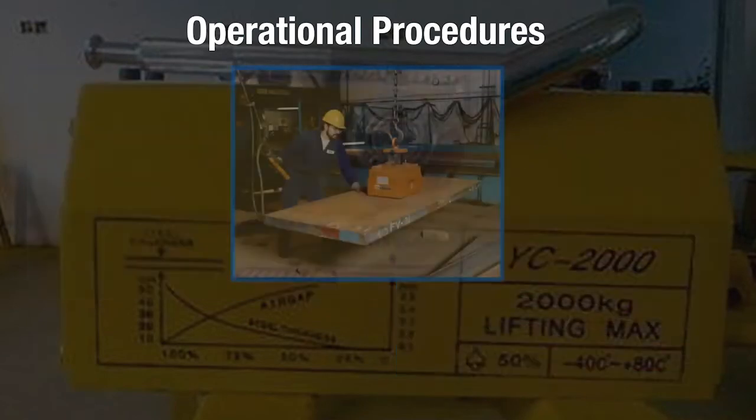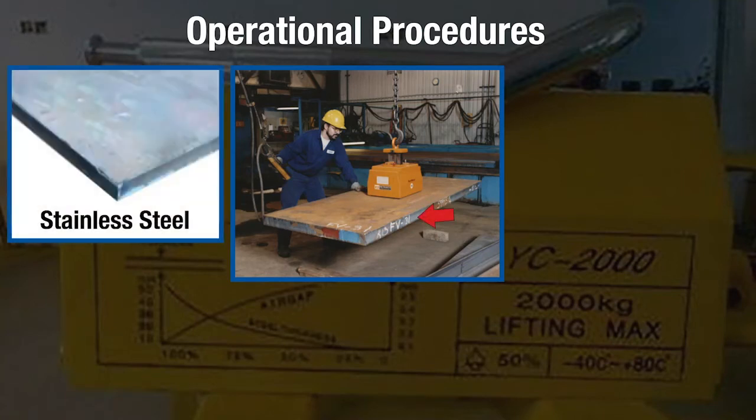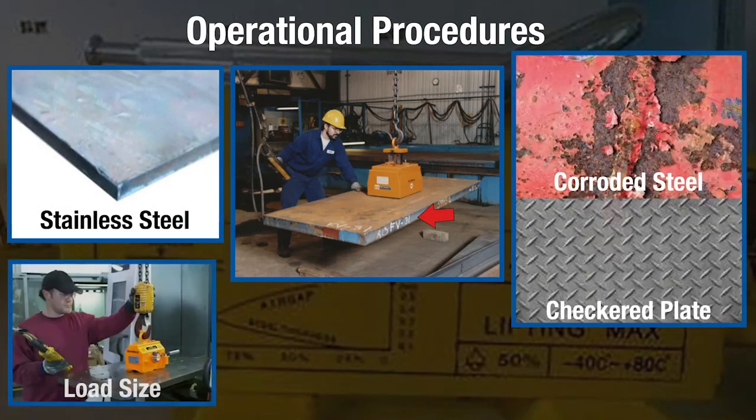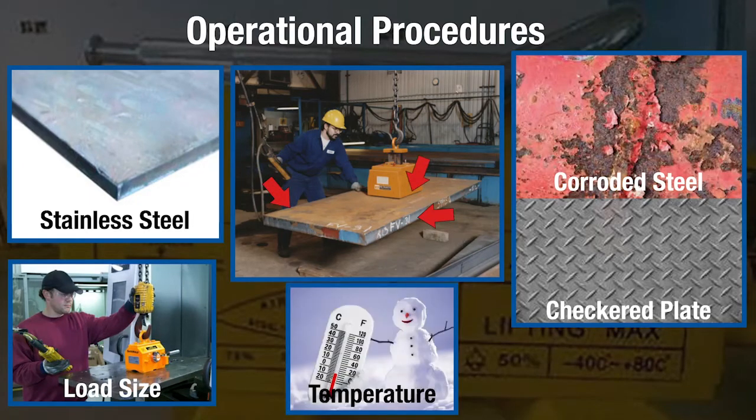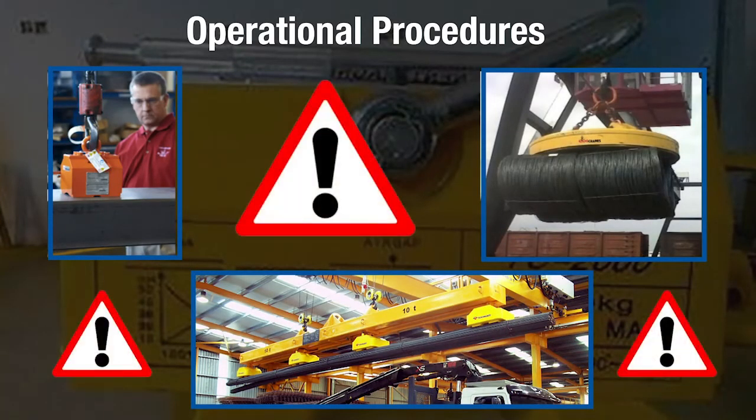Lifting magnets must be positioned securely above a load's center of gravity to achieve balance. When the lifting magnet is secured to the load, a few things need to be taken into account: load thickness, material, surface condition, size, orientation, contact area, and temperature can all affect the lifting magnet's load securement and capability. The load must be well secured and properly balanced when it is initially lifted.